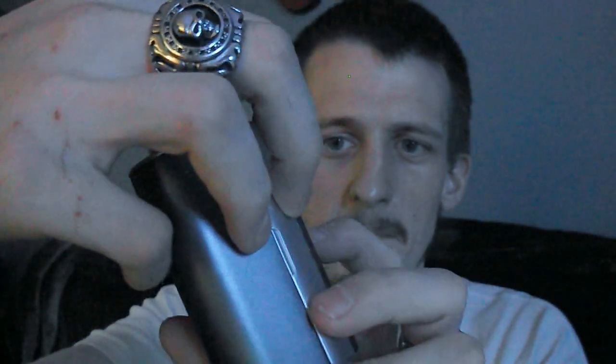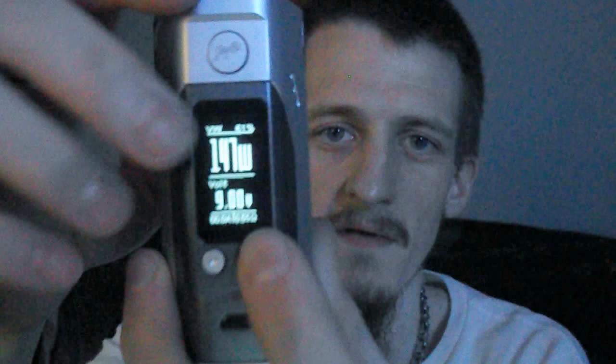This thing has a bunch of settings you can change. It tells you whether you're in variable wattage or variable voltage. I'm not going to go into all the clicks because by now we all know how to turn it on and off. It'll go all the way up to — right now it's showing 47 watts because of the ohms of the atomizer I have in it, but it'll go up to I think 150 watts. It's firmware upgradable and goes up to 10 volts.